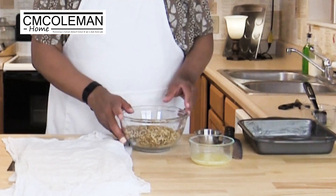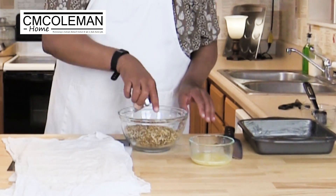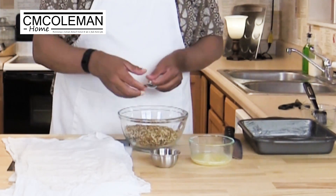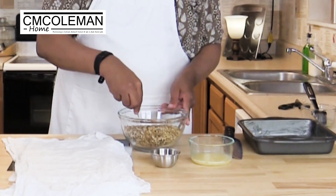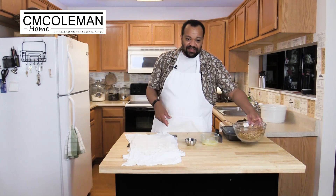We're going to start off with three cups of walnuts. To that I'm going to add two teaspoons of cinnamon. Once that's in there I'm just going to mix it up, and then sit it off to the side.